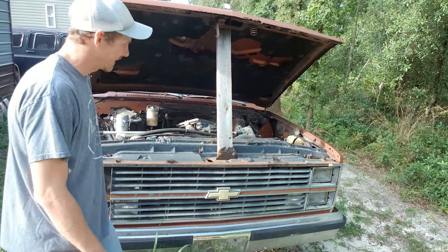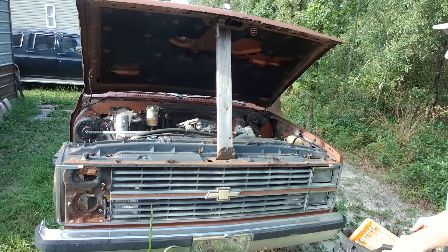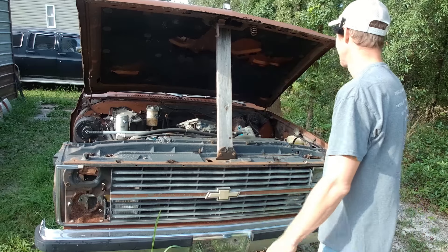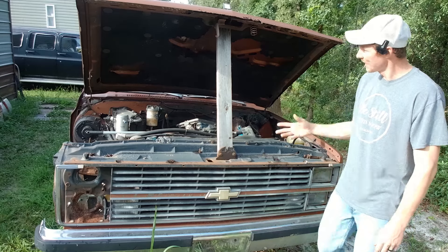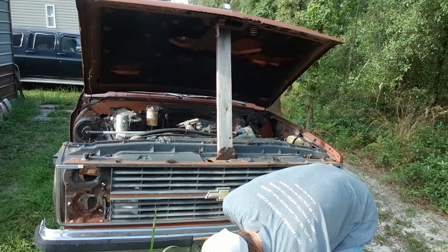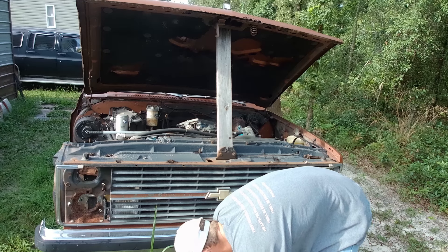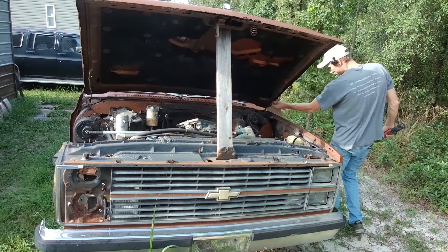So where do we begin? I guess we begin with the fender, or the grill — I could take the whole front clip off. I'm formulating ideas and a plan as I go. I need to remove the hood — might make things a little easier. The hood isn't really salvageable either, it's unfortunate. It really is, because I would love to salvage everything off of this truck. I'd love to revive it. But there's just nothing left to revive. It's unfortunate, but it's the truth.